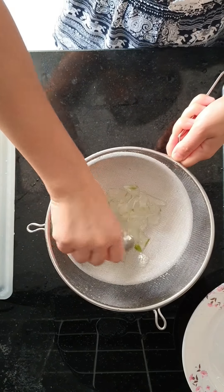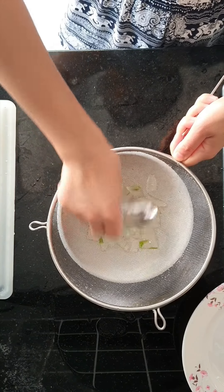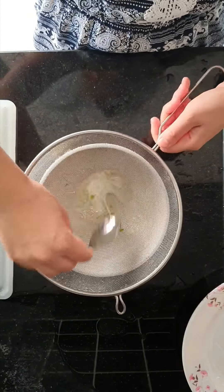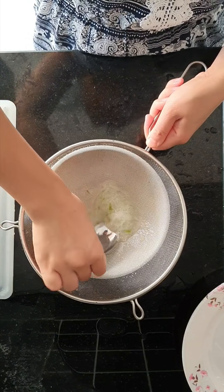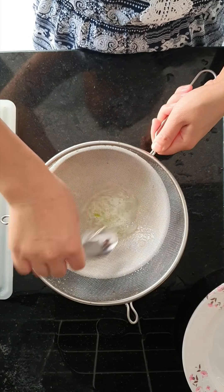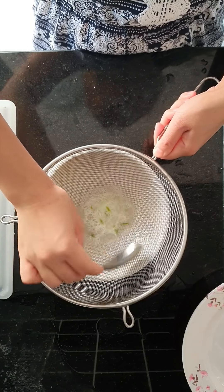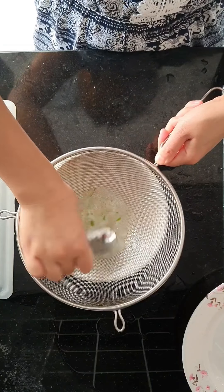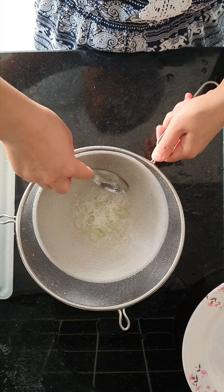If it's too strong, you can make it softer — look at that. I like this, I love it because it's really good for your skin or for your hair also. You can use it for your hair and your skin, it's really, really good.